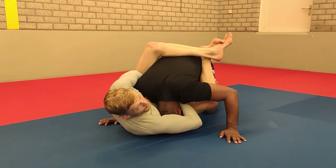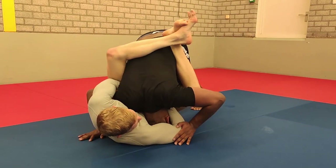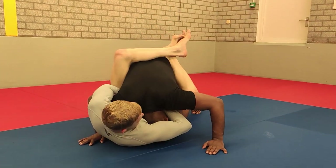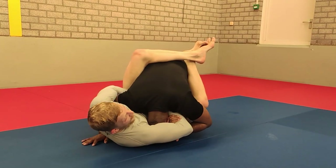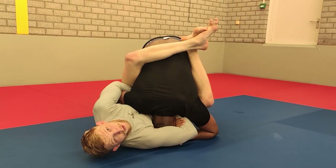Now Mikey can alleviate the pressure by coming forward, but also by pulling my arm down. So he's going to use that arm to actually pull my arm down. If he just pushes, I can still finish. But if he gets a grip under my arm, now he can get a strong pull going. And if there's no real threat of the guillotine, this won't work.